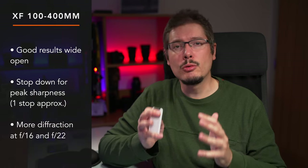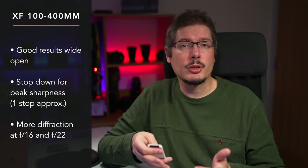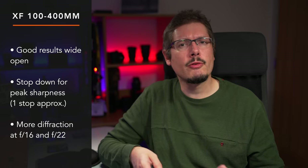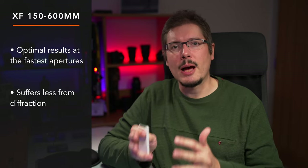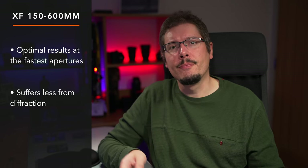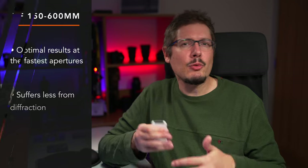There isn't a lot to discuss here because these two lenses deliver very similar results, with all differences averaging between small and very small. The 100-400mm gives good results wide open, but peak sharpness is generally one stop down from the fastest aperture — for example, best results at f/8 for 200 and 300mm. It also suffers a bit more from diffraction at f/16 and f/22. The 150-600mm delivers optimal results at the fastest apertures already across the entire zoom range including 600mm, and suffers a bit less from diffraction. Full results for every focal length and aperture are on my website.